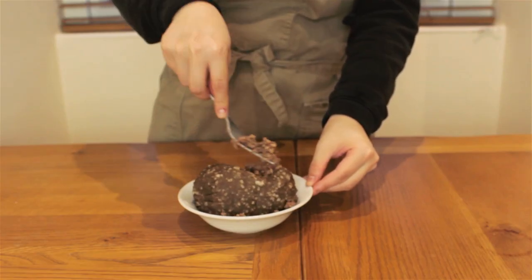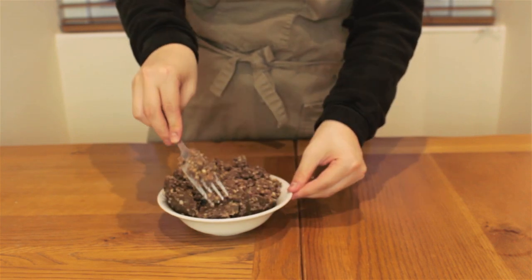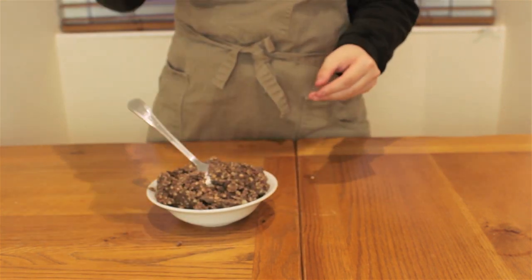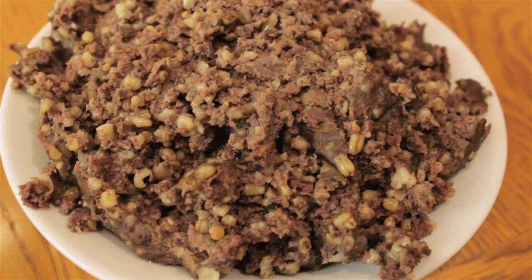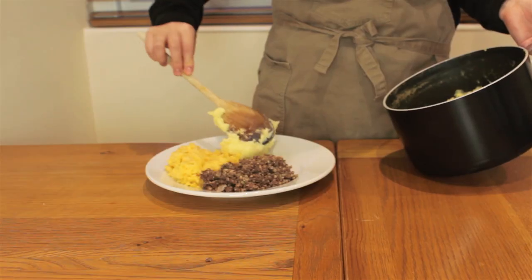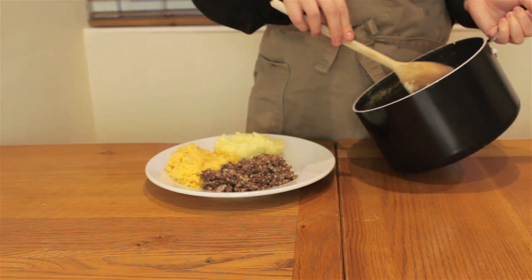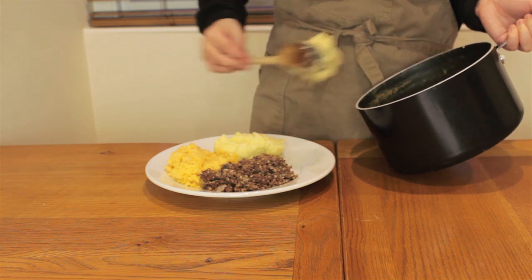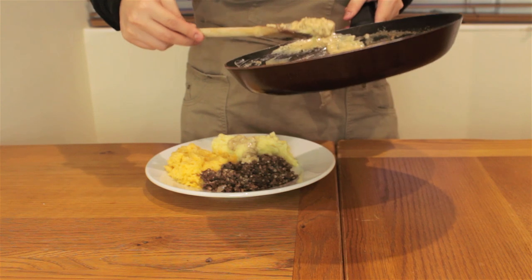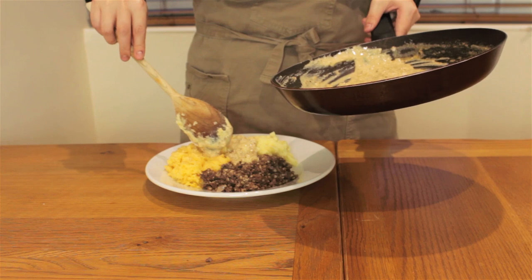Thanks Jim! I've taken my haggis off the stove and I'll just fluff it up with a fork here. I want to say it looks and smells good, but it kind of reminds me of canned dog food. Anyway, let's plate this up with some of our neeps and tatties. I've also made some whiskey sauce to go with it, and you can see me make this in another video which I've linked above.